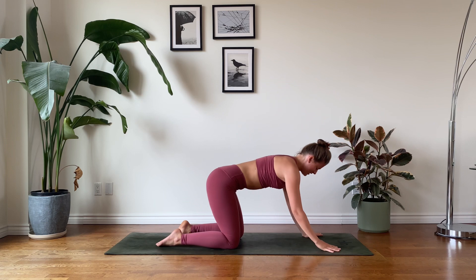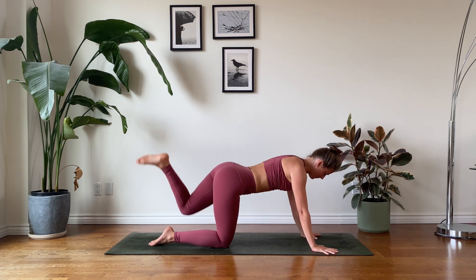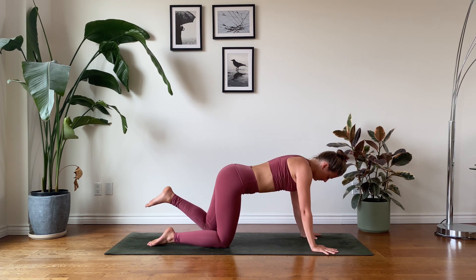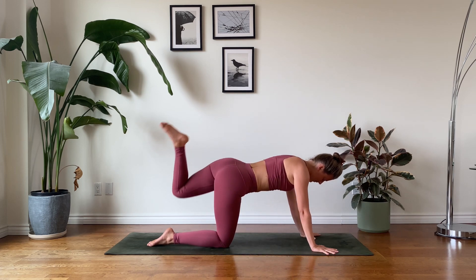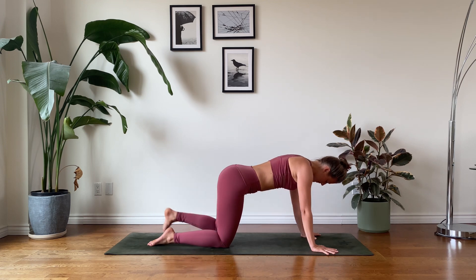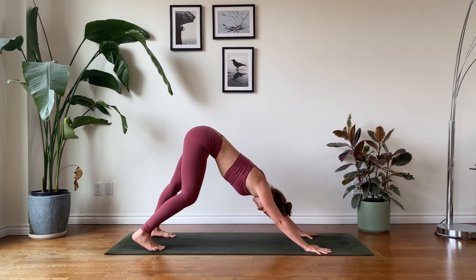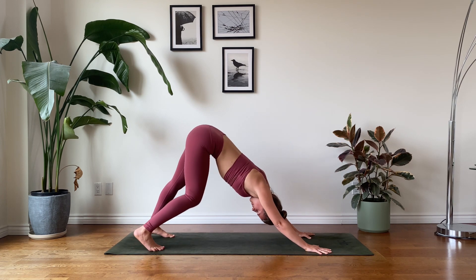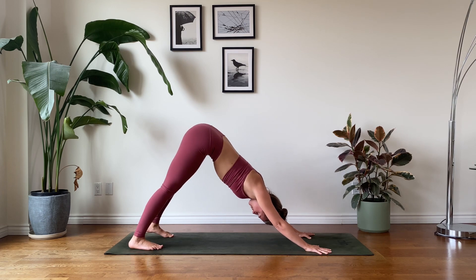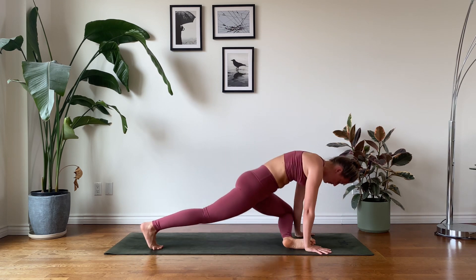Inhale, rise into tabletop. Let's begin to create some circles with the left knee and the left hip, scooping around in one direction and swapping the direction. Doing your best to keep the tripod foundation stable. From here, left foot on the earth — let's rise into down dog, taking a moment to pedal out the legs and really stretch out the hamstrings and the glutes. Inhale, raise the left leg — three-legged dog. Exhale, let's come into our pigeon pose.